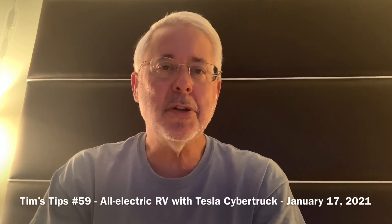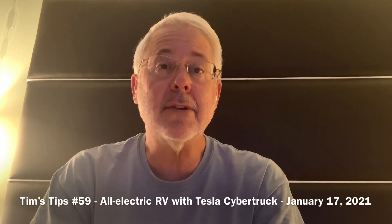Hello, Tim's Tips here. I wanted to talk to you and get your feedback on an all-electric RV, including a Tesla Cybertruck with a huge battery and towing a trailer.